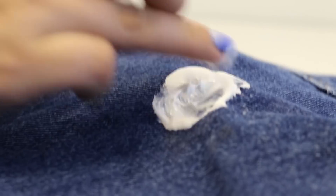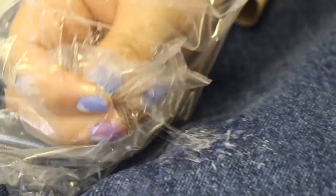Yes, really rub it in. Now, it sticks to plastic, which means you can pick off the remnants with the sandwich bag.